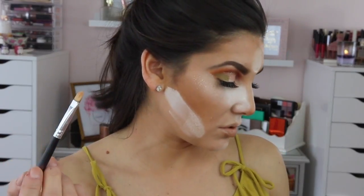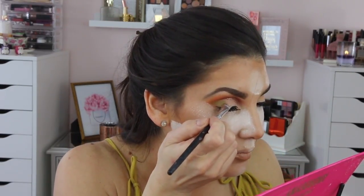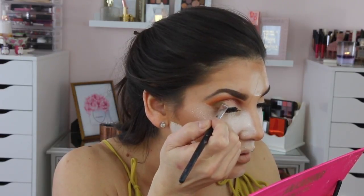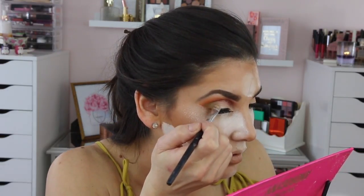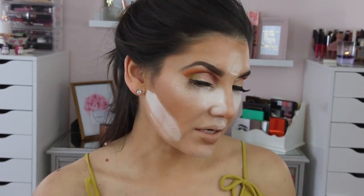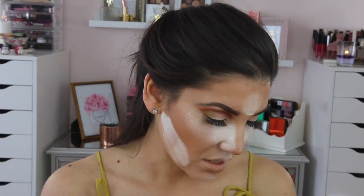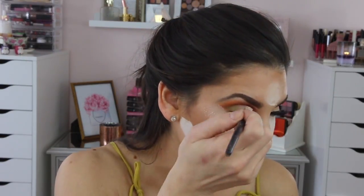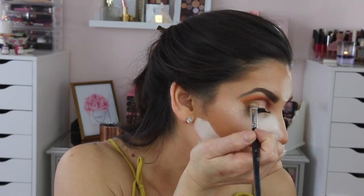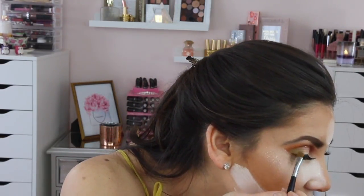With the brush you used for Frost It, use the same brush and tap it into Frost It and blend those two colors in. It's very subtle but I just wanted a little something — instead of just the Androgyny and Fetish keeping it all reds and orange, I wanted something else. Unfortunately I have to go over my liner again and then do the wing, because I thought about it after I put on my falsies and realized I needed something more.